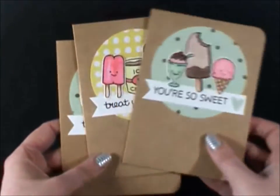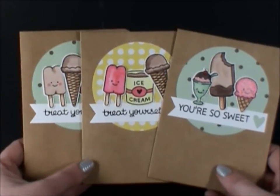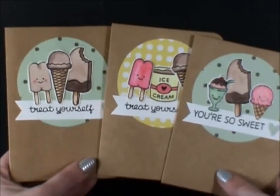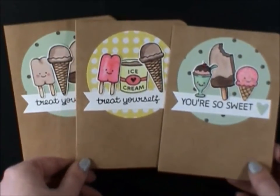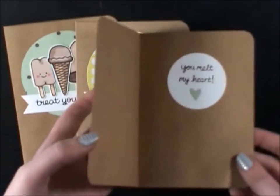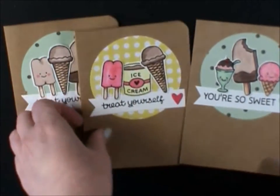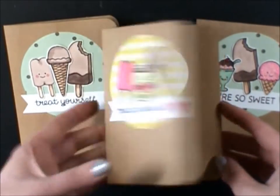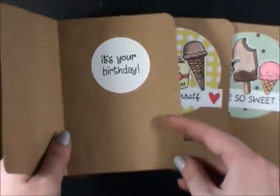I also really liked this design, so I did three of these — cards six, seven, and eight. These two both say treat yourself, and then this one says you're so sweet. Again it says you melt my heart on the inside. I put it's your birthday on the inside of that one, and I think the same with this one.